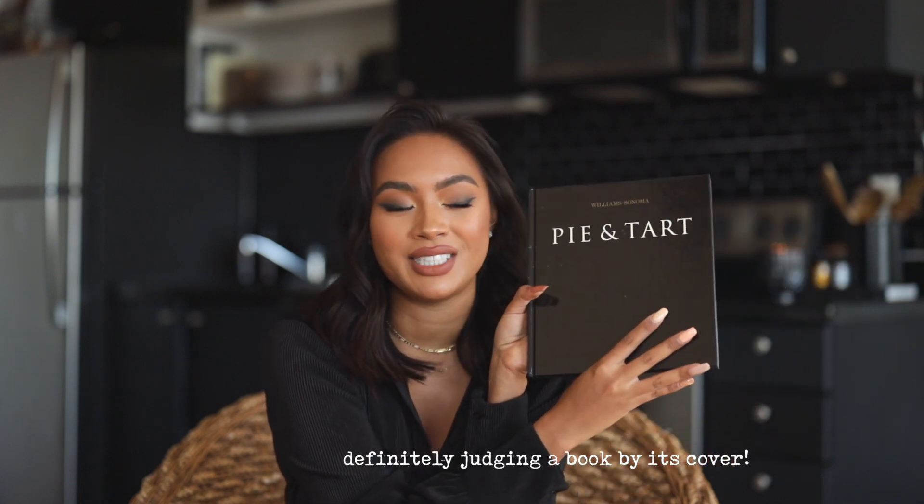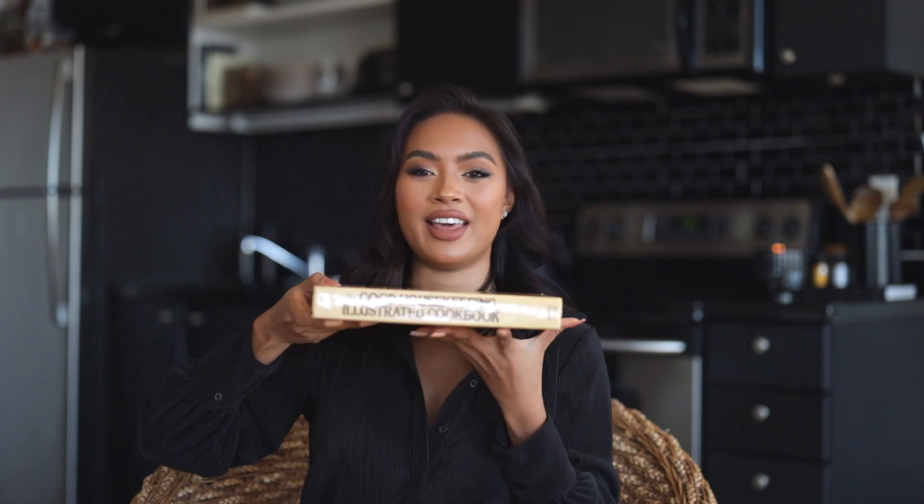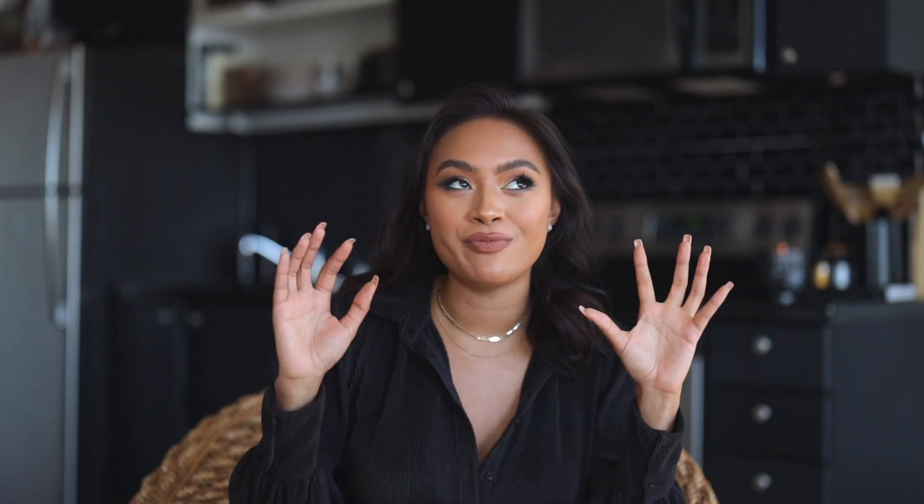Let me show you some of them. This one is 'Pie and Tart' — look how beautiful the inside is, and especially the outside is so pleasing to the eyes. I also got one that says 'Cake' on it. And this one is called 'The Good Housekeeping Illustrated Cookbook' — the font is so pretty and the color is so warm and inviting. That one I'm actually going to read, so I placed it on the bottom so I don't have to reach for it. The price of all my books combined is the price of one new book. I did get one new book from Target just to round it out.